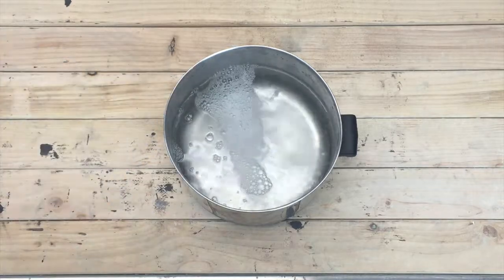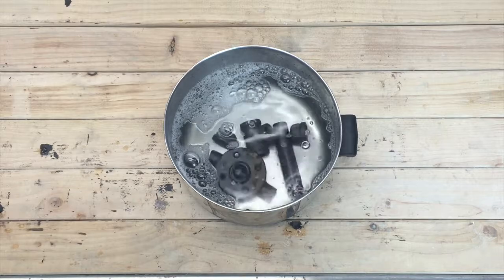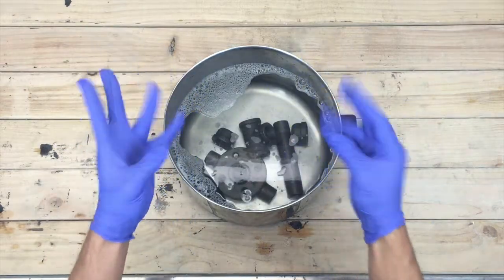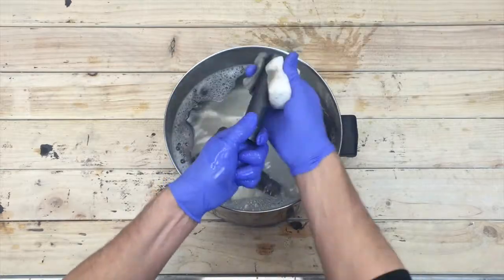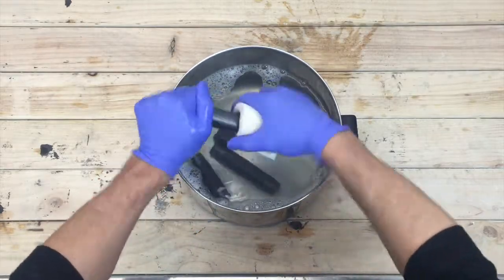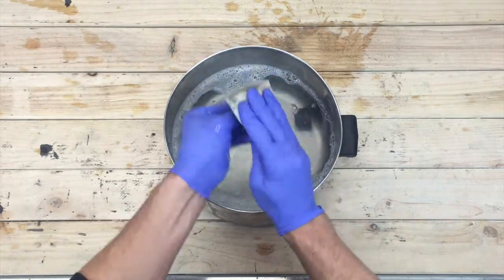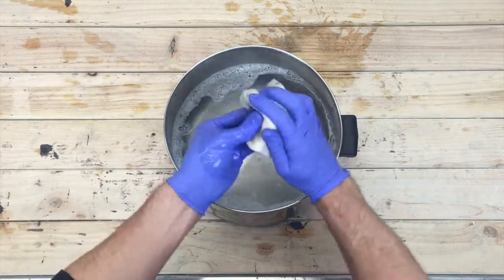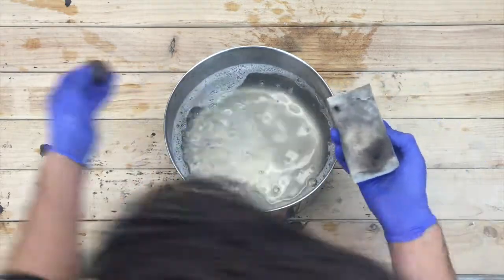Brent actually remembered to get gloves! Pour approximately a gallon of water with one to two cups of your degreaser, then place your black iron in the bucket and let it soak for five minutes. Put your gloves on and start scrubbing. All of these fittings and pipes are extremely dirty because they are machine-threaded, which is why we need to clean them. If you want to see what your hands look like without gloves, watch BYOT number two.